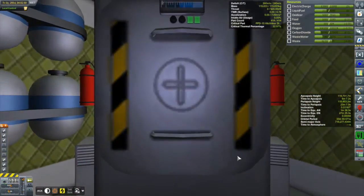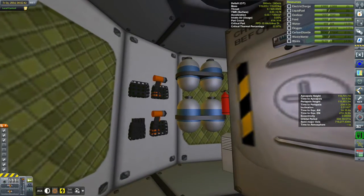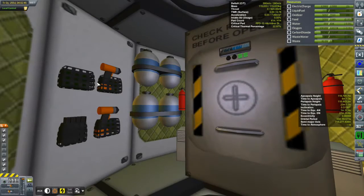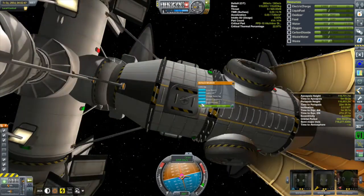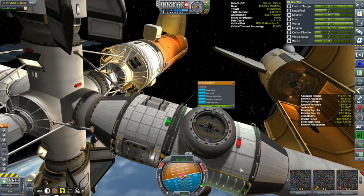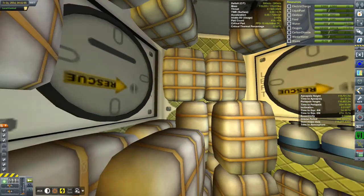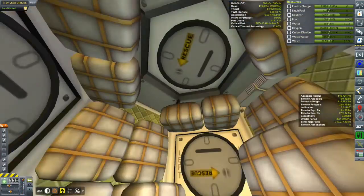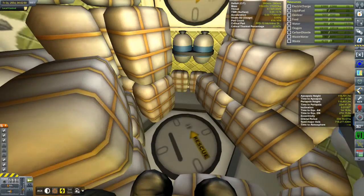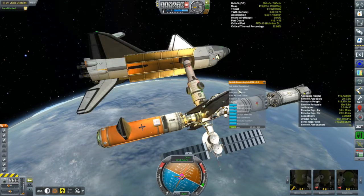I like these screwdrivers - they look like the KIS screwdrivers. To get into the logistics module, I actually have to transfer Willman over there. IVA view - it's packed full of storage containers, really packed, with exits everywhere to get to each of those docking ports. We'll give Willman a bit of a rest. I've put Shellcal into the lab module.